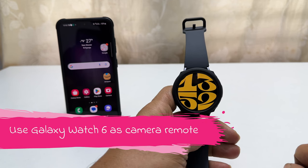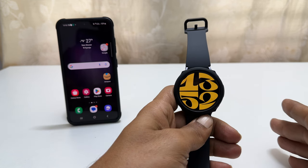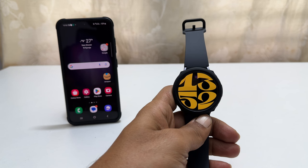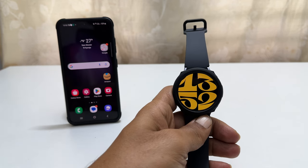Welcome to the channel. In this video I will show you how to use Samsung Galaxy Watch 6 as a remote to take photos and videos on a Samsung Galaxy phone. You can use your Galaxy Watch to take photos and videos as a remote with a paired Android phone. I have paired my Galaxy S23 with my Galaxy Watch 6.